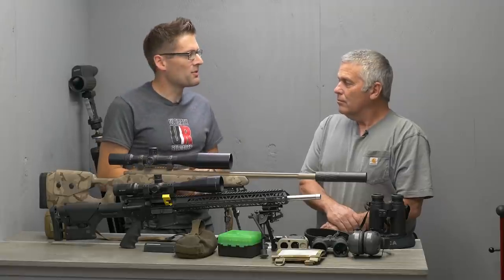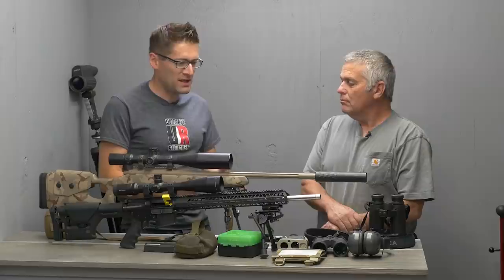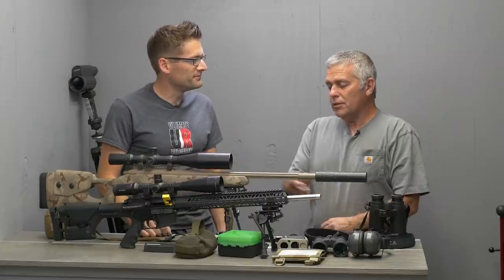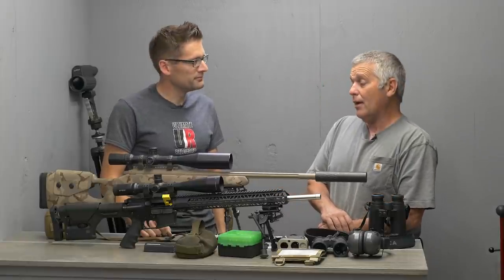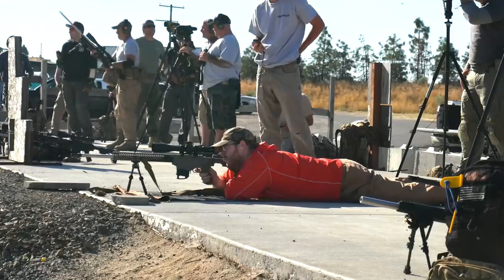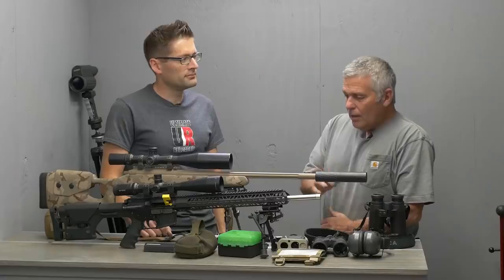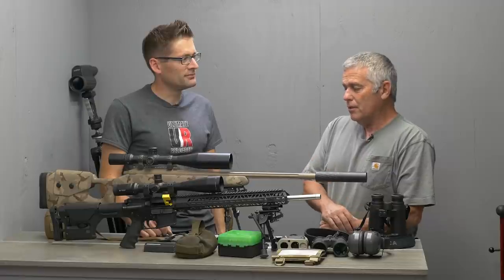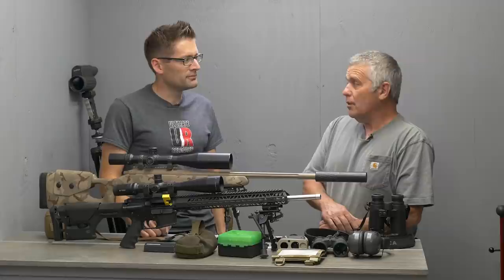Why don't we start with rifles — how do you think about which rifle to put together, the different options? As you see here, there are two rifle platforms: bolt-action and semi-automatic. They both have their pros and cons. You'll tend to see more bolt-action rifles than semi-autos in most of these competitions. In my experience, the bolt gun is a little bit easier to run over the semi-automatic.